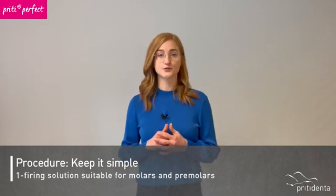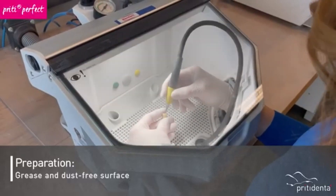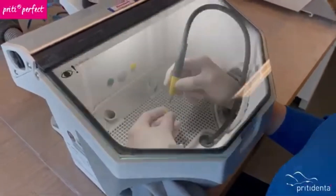This one firing solution is particularly suitable for molars and pre-molars, for example in areas where an individualized effect is required with minimal effort. The surface of the crown should be grease and dust free. You can achieve this by carefully sandblasting the surface with 50 microns aluminium oxide or by cleaning in an ultrasonic bath.